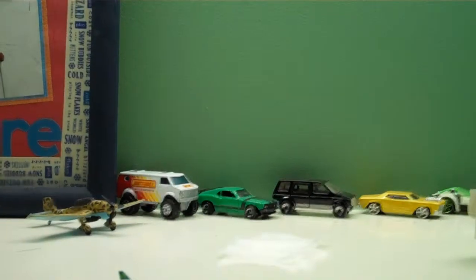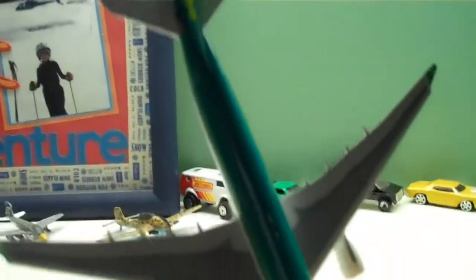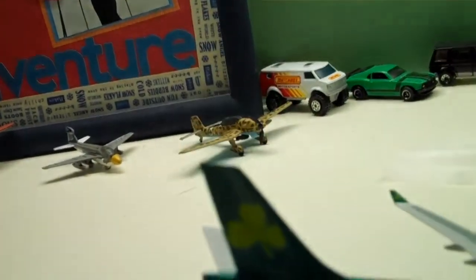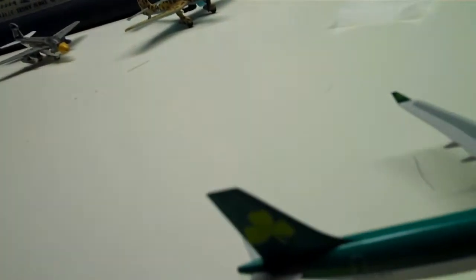But anyway, here is the model. It's a very nice model — pretty big for the A330-300. I'm going to get an Emirates A330-200 soon and I will be doing an unboxing for that. The registration is E-I-S-H-N, it's an L or an I, I can't tell — it's so small. The clover is on the engines, the winglets, the tail, and Aer Lingus on the front.